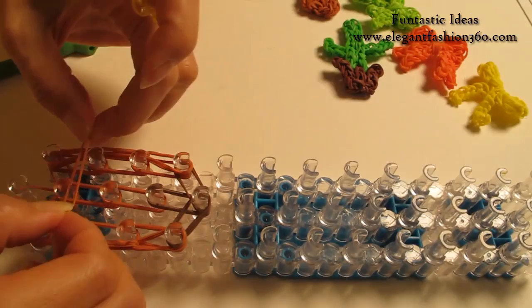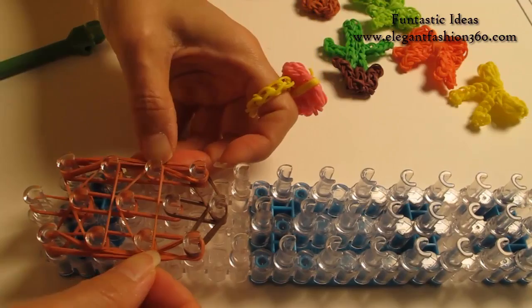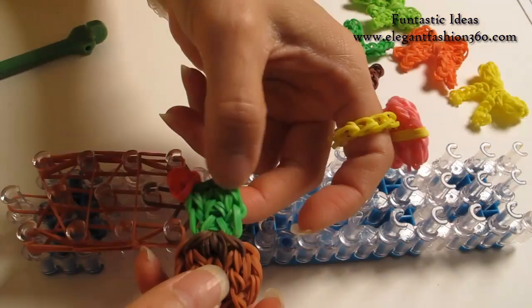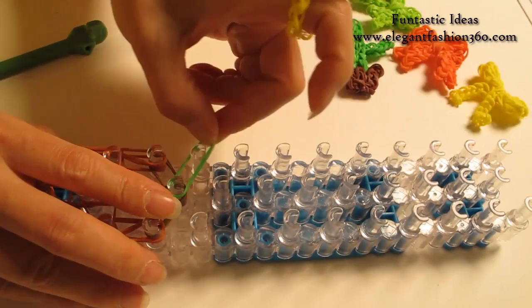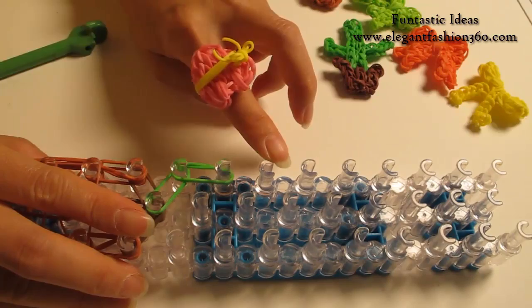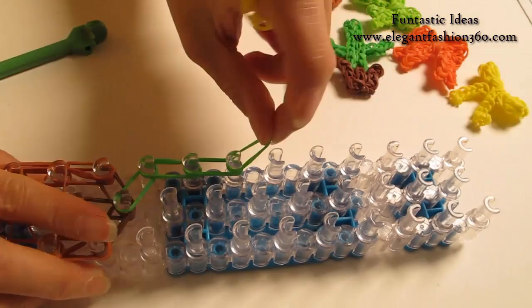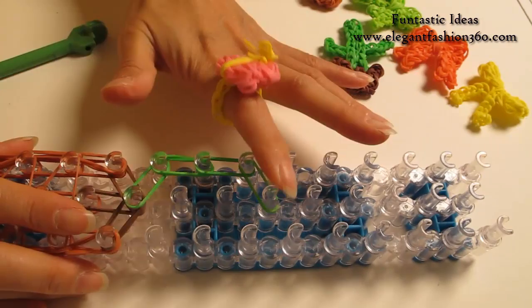Now I'm going to take one single band, make an upside down triangle. Another single band, make an upside down triangle. Now we're done with our part. We're going to continue on to do the green part. Take 2 greens from center to your left, 2 green. Continue on here on your left, going this way for 2 times. Last one going from here to the center. We're going to repeat this step, do it on your right.